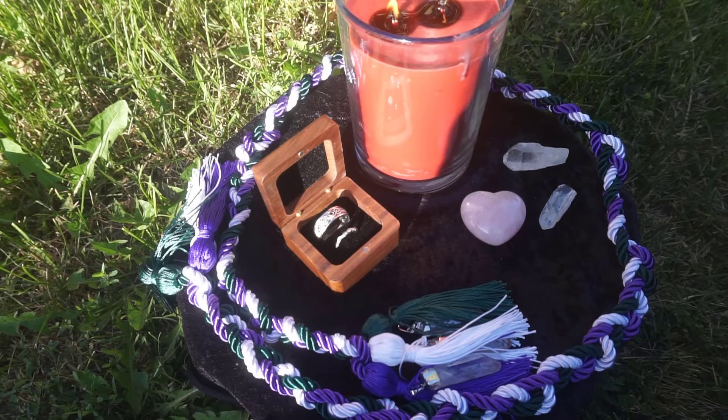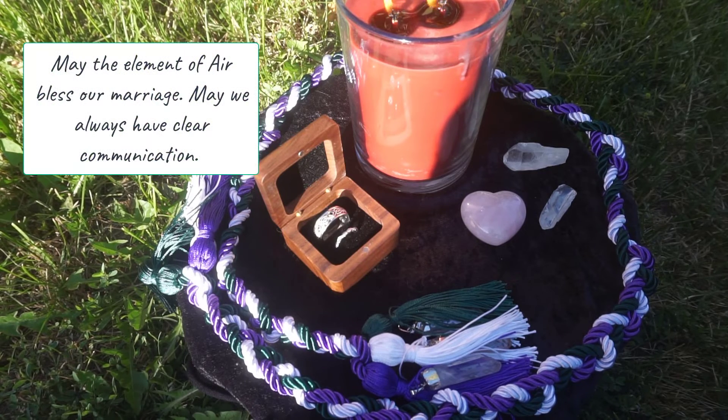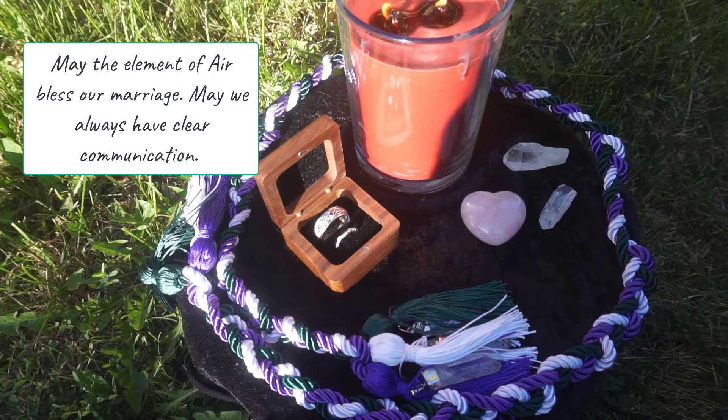Then take an incense that is your partner's favorite and pass the ring through the smoke three times, or in the shape of your sacred symbol such as a pentacle. Then say: 'May the element of air bless our marriage. May we always have clear communication.'